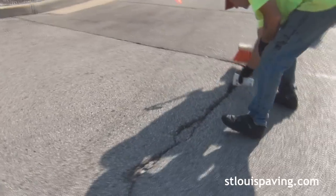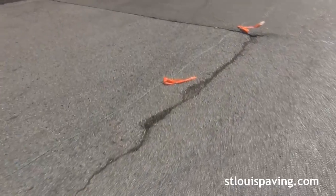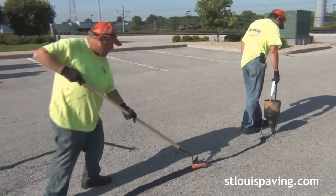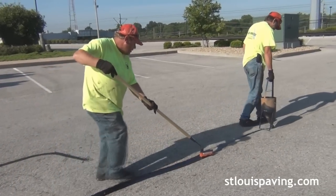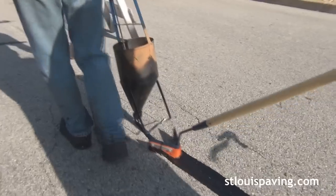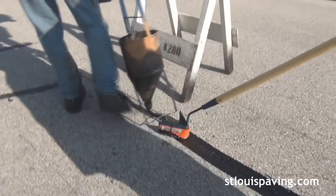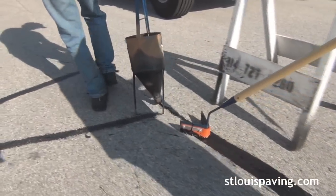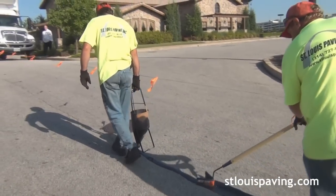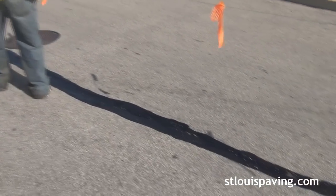Trap rock is unnecessary in shallow cracks. After the cracks have been properly prepared and the crack filling material is heated, we generally use metal pour pots to apply the material in the cracks. Pour pots are useful because they offer a wider range in the work area and hold a generous amount of material. Immediately after application, we use a V-shaped squeegee to level out the material so it is not bumpy.